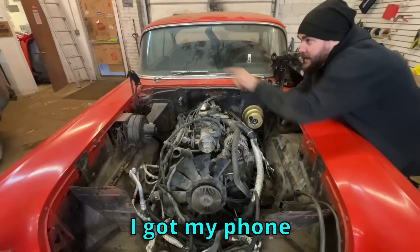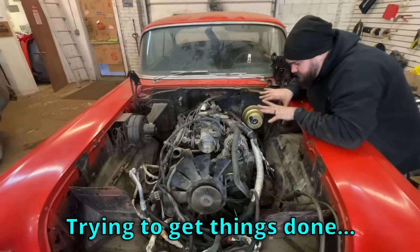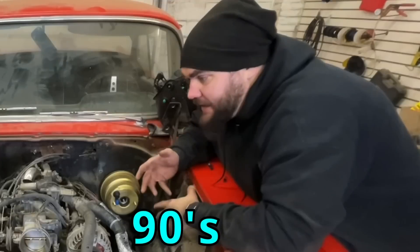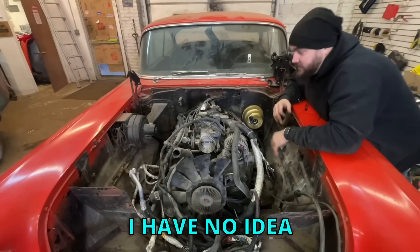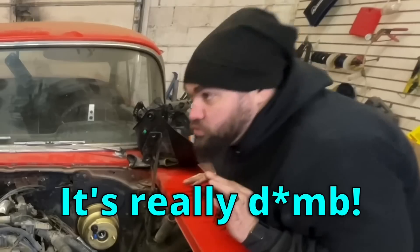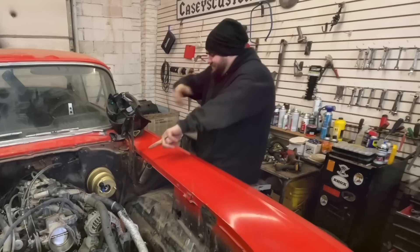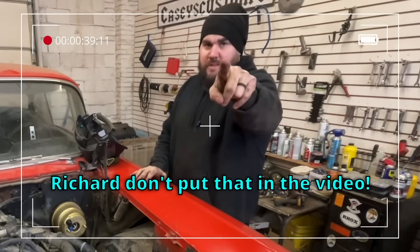I'm over here working with my phone playing music — I've got it going rap and rock, high tempo, trying to get this done. For some reason it keeps switching to 90s pop. Like NSYNC, Britney Spears, Christina Aguilera — I've changed it three times. It'll play a couple rap songs, a couple rock songs, then it goes right back to 90s pop. It's really dumb. It just played 'Bye Bye Bye' — Richard, don't put that in the video!